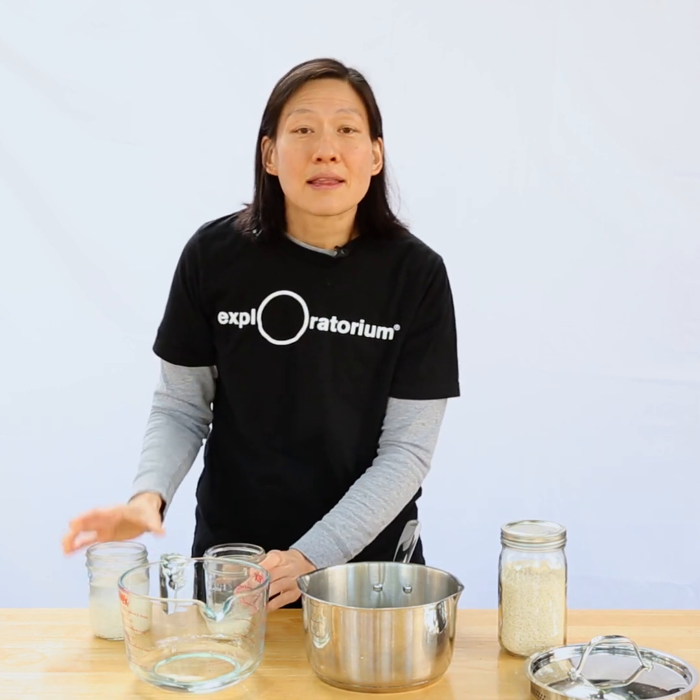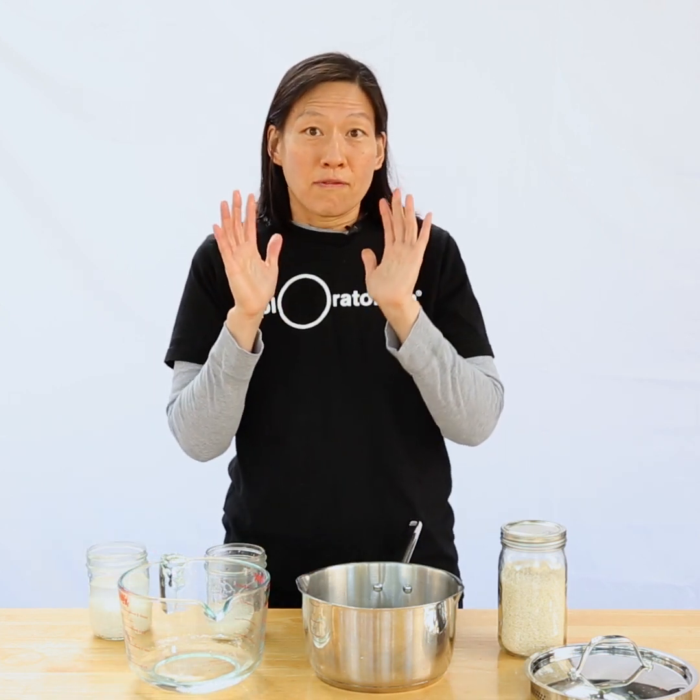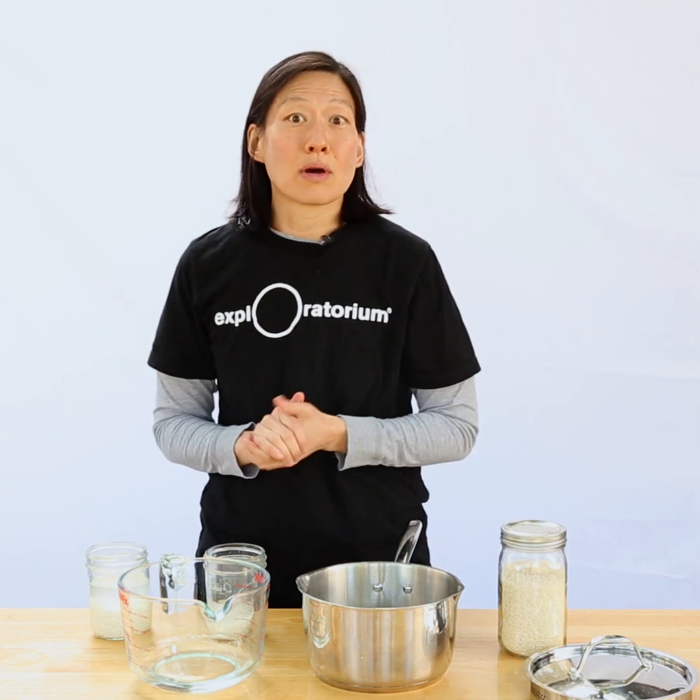Because the amount you need for absorption scales with the amount of rice, but the amount that escapes by evaporation does not, a ratio method is going to cause you trouble when you get into larger and larger quantities of rice.